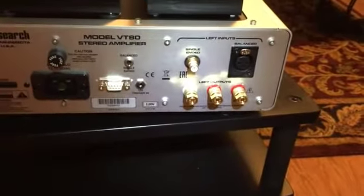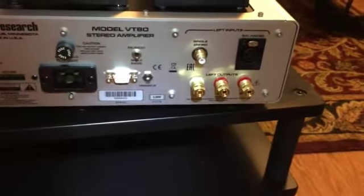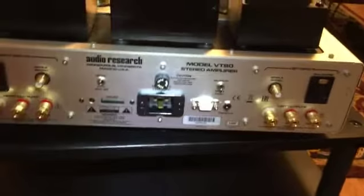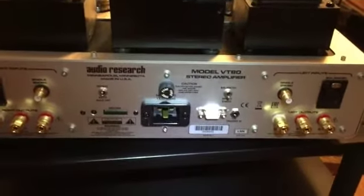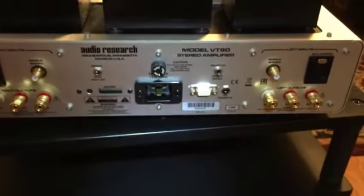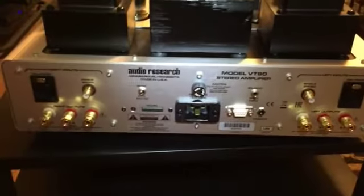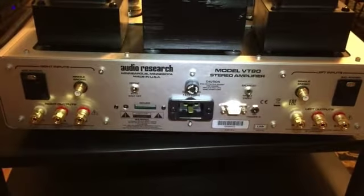On the right, we've got the same balanced and unbalanced inputs and four and eight ohm outputs. This is really a heavy duty amplifier — it's well designed and it sounds wonderful. It's not inexpensive, but if you're the type of person that buys something and keeps it for years or even decades, this is worth considering.